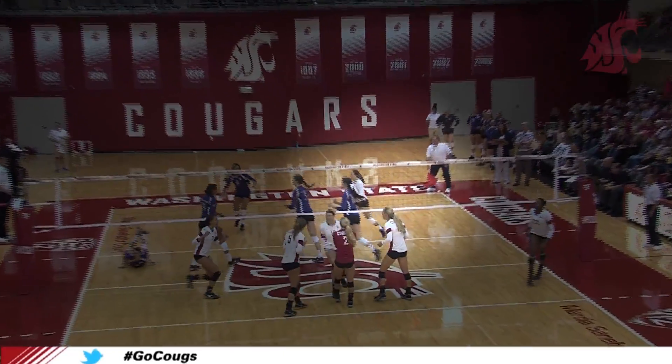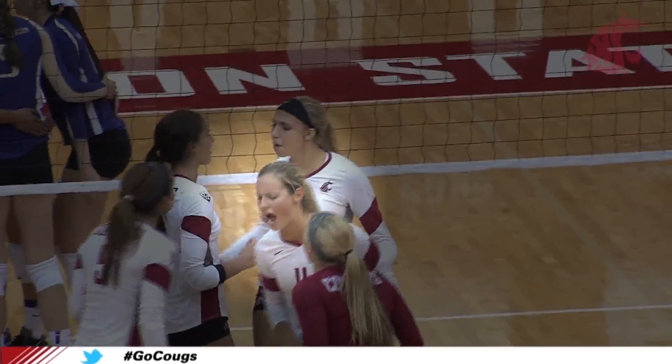You shouldn't be getting good at this, no, not at all. Hi, I'm Chelsea Bettinson. I am a senior middle for the Washington State volleyball team.